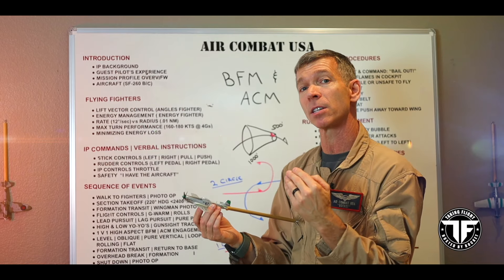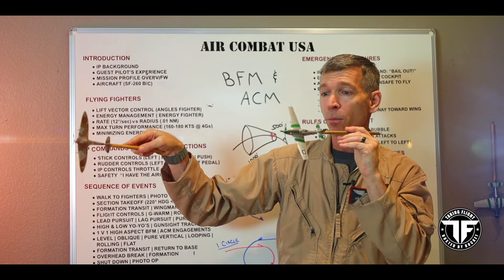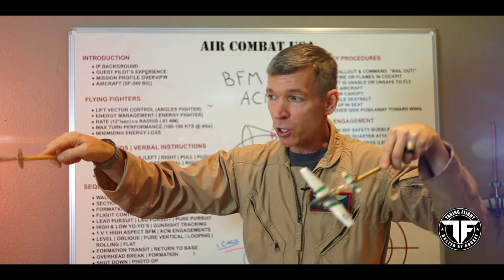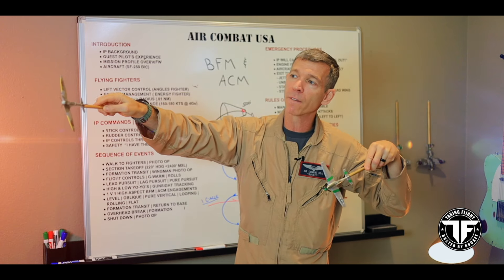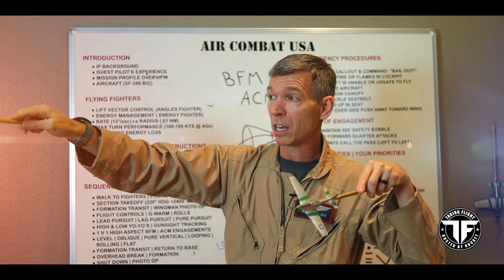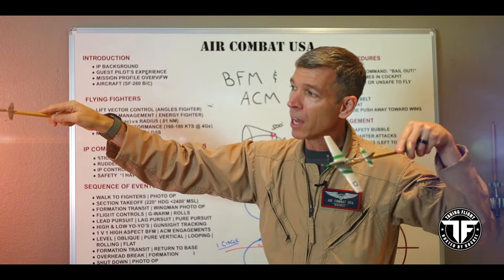To expedite closing on your opponent very rapidly, you not only pull lead pursuit, but you push the nose over and help the airplane accelerate by running downhill — letting gravity help you. We call this a low yo-yo. If the guy out in front is doing 150 knots and you're inside his turn with lead pursuit while also accelerating to 170 or 180 knots, you close the gap both due to the angle and the increase in speed. This accentuates the closure rate.